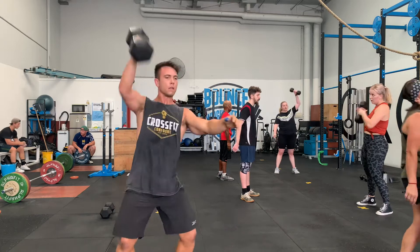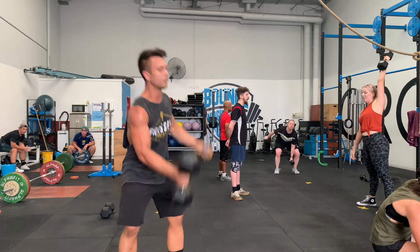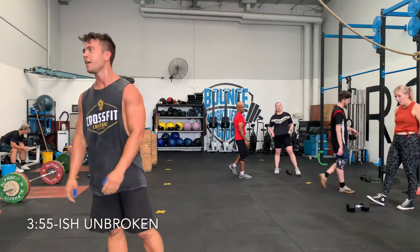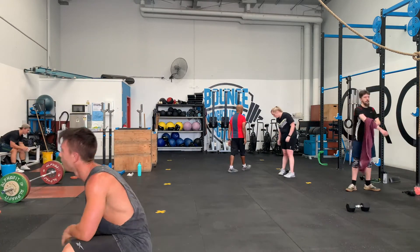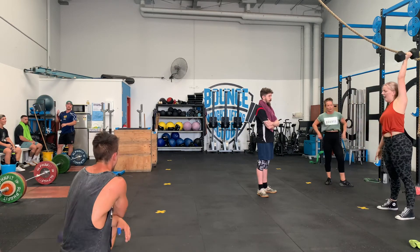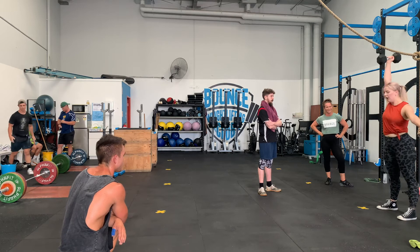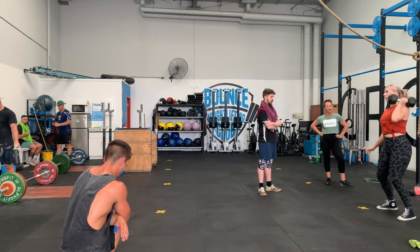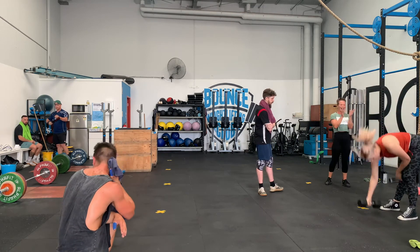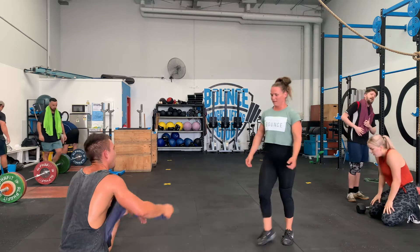Let's go - last couple of minutes! Hit it Ash! Yeah buddy, come on! Run, run, run, run! Nice! Woo! Nice work!